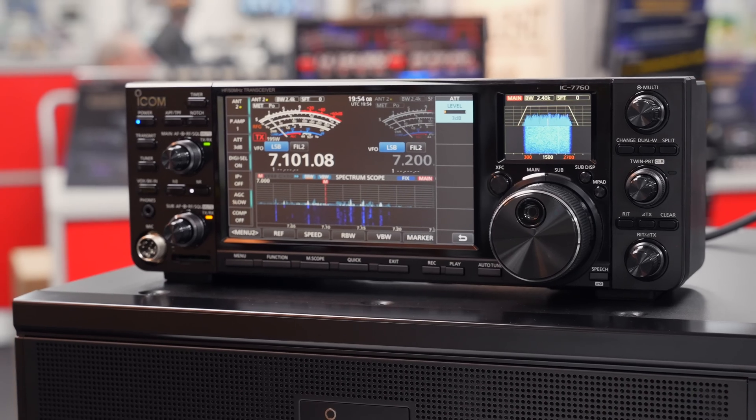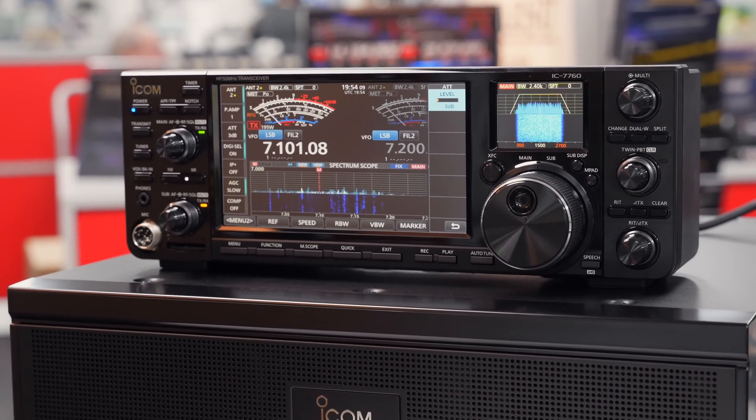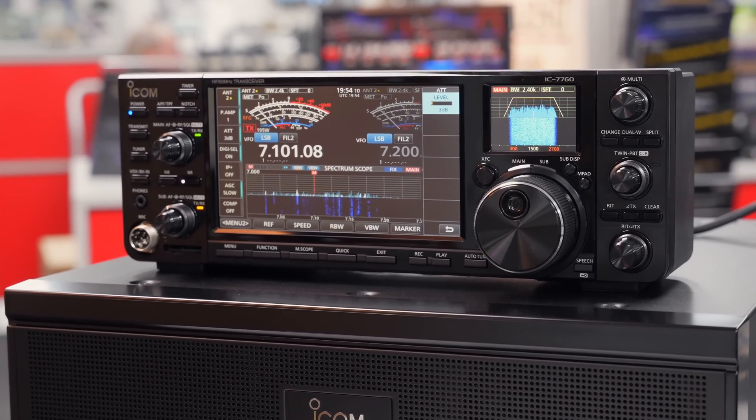This unit is going off to our Mark and he's going to be doing a full review on this, and we'll be providing you with the video in the next week or so.